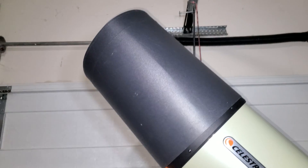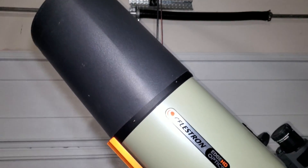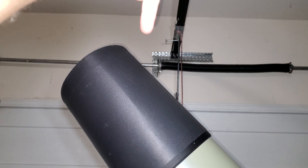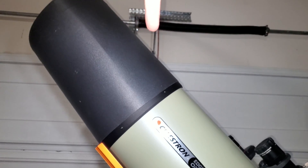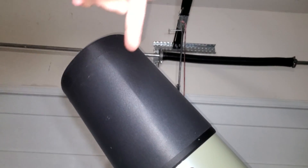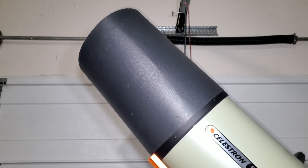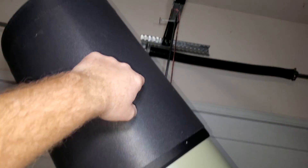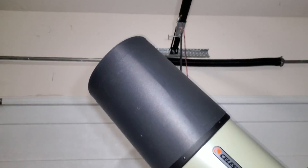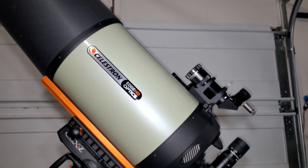The very first thing you absolutely must have for an SCT if you live in any climate with moisture is a dew shield. They're super cheap — usually under 50 bucks — made out of flexible plastic. Dew is kind of like rain you can't see that falls from the top, and it'll dew over your corrector quickly. The dew shield keeps your corrector nice and dry longer. Even in a dry climate, it also prevents stray light from getting into your corrector and ruining your contrast, whether you're doing visual or astrophotography. Considering how inexpensive it is, it's a must-have.